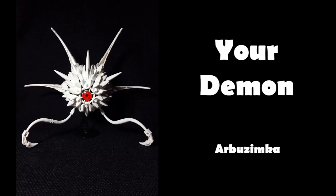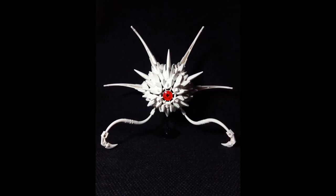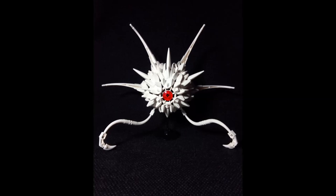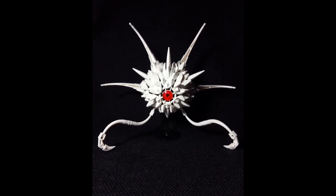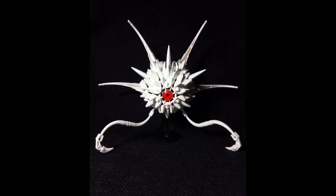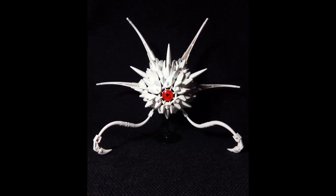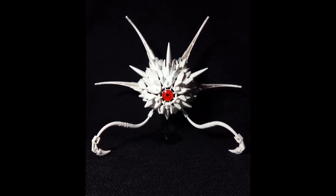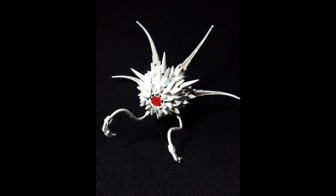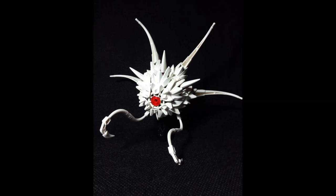The next MOC is called Your Demon by Abuzinka. I like this because it's kind of just a creepy death ball, which is fun. It's a really interesting aesthetic - very different, very out there. The beautiful strong contrast of this really piercing translucent red eye on a sea of white is very nice. Texturally, almost everything on this is a spike or a tentacle - there's a very rough, rugged look with fur pieces that look more like spikes here, giving it a real sinister quality.